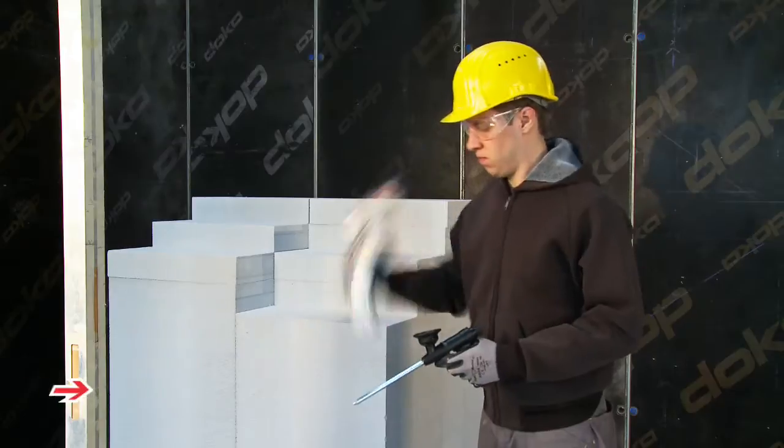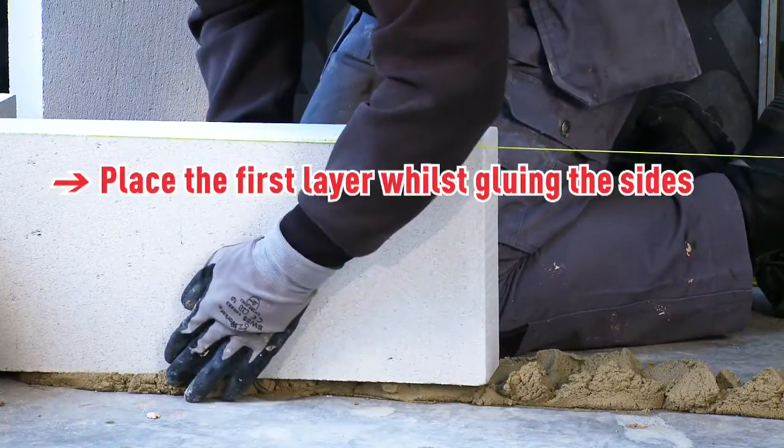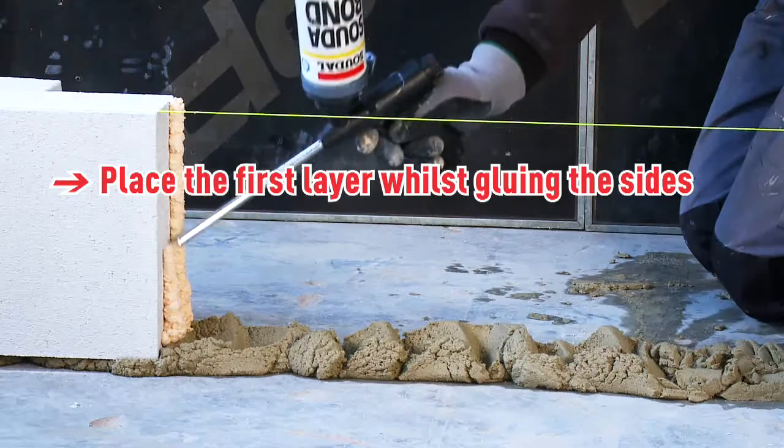Sudabond Easy should be used as follows: place the Sudabond Easy can in the applicator gun. Place the first layer of bricks in a mortar bed and bond the sides with two parallel lines of Sudabond Easy.